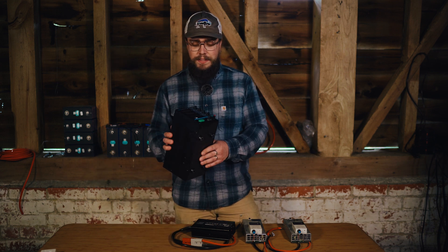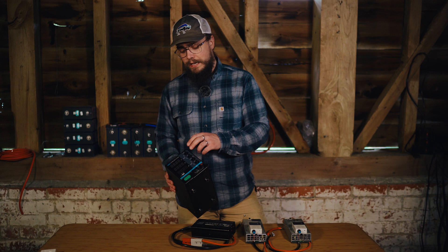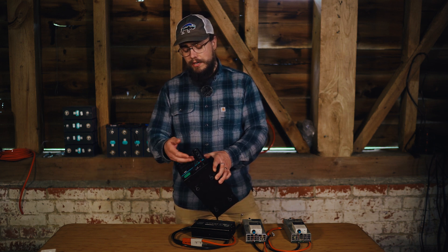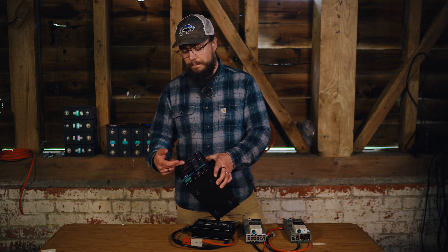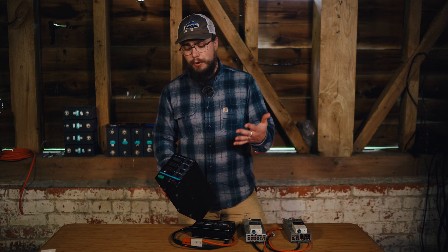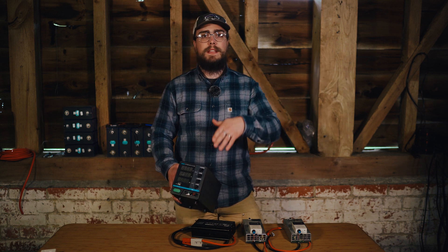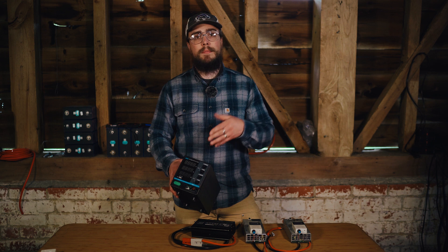We're going to start off with this stock standard desktop power supply. You can set it to a constant voltage or a constant current, and it's pretty self-explanatory — you choose which mode you're going for, set your parameters on screen, then connect your battery. For the most part they are fairly reliable, though I have heard some horror stories where the unit goes crazy, pushes the voltage right up, and overcharges the cells.